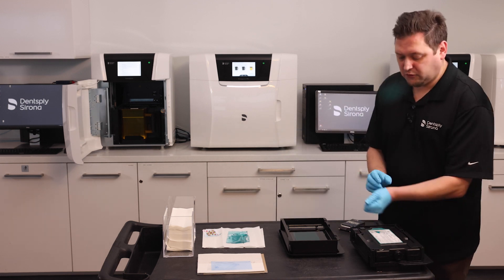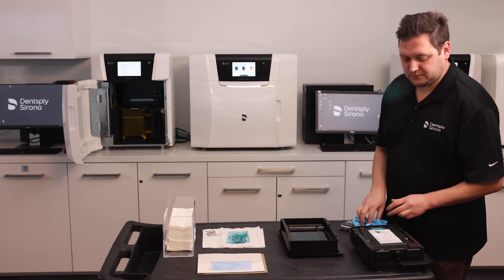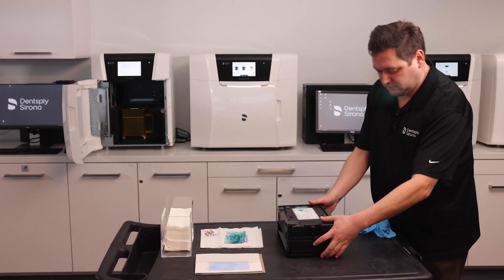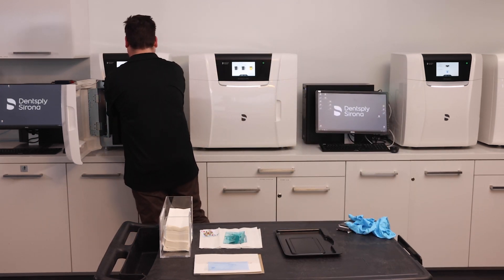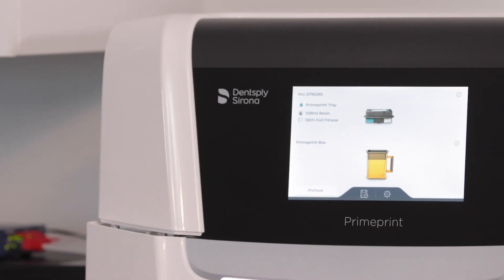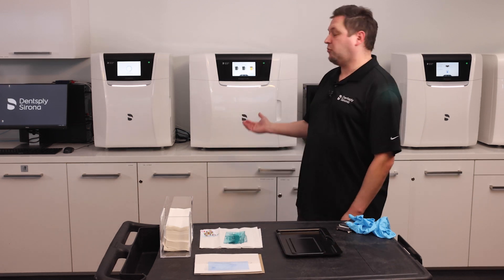Now I reattach my prime print tray, push down, and reinsert it back into the prime print. The object has been removed and the prime print is ready to print.